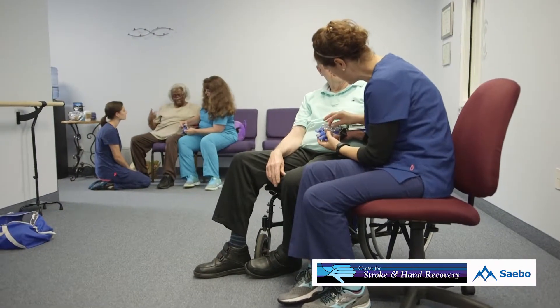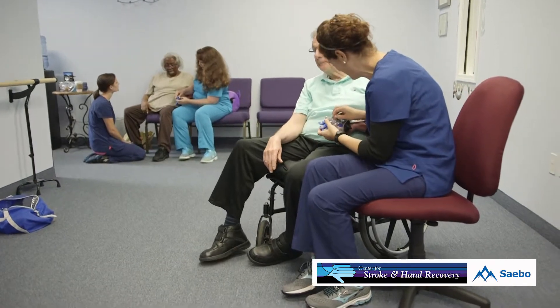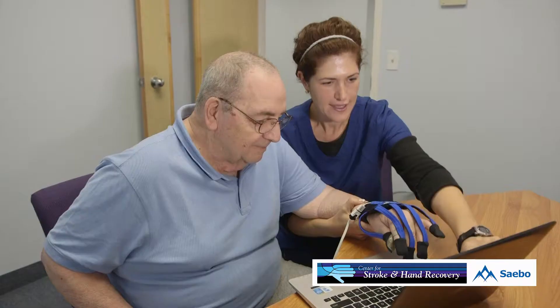One thing people are concerned about is that they may be in a larger hospital system and their doctor may be in a larger hospital system, and they are concerned that they are not allowed to go outside that system for specialty care — and that is not correct. In the state of Ohio, a doctor's order grants you permission to go any place for specialty care.